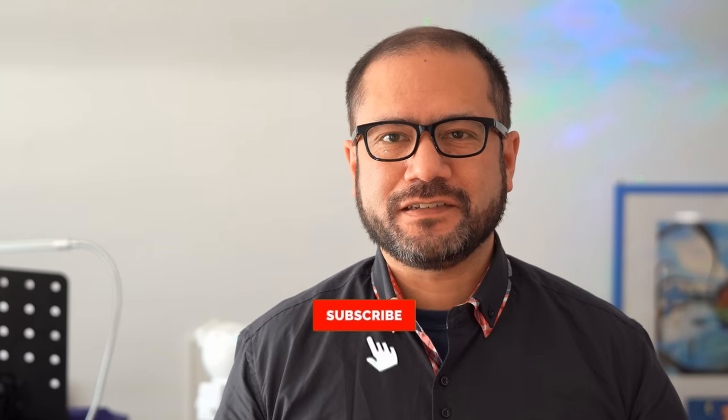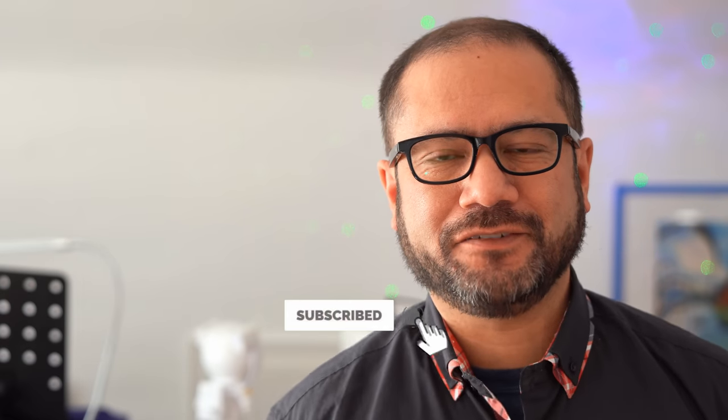And that's it for today. I hope you found this video useful and interesting, and if you did, please consider subscribing to my channel. And as always, thanks for watching, and see you again very soon.